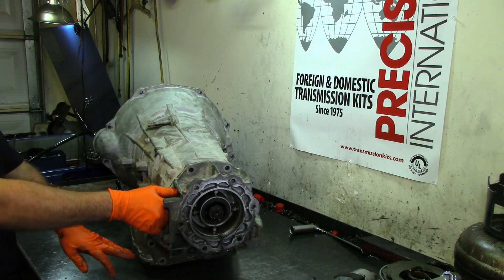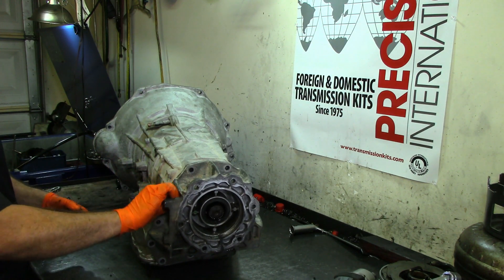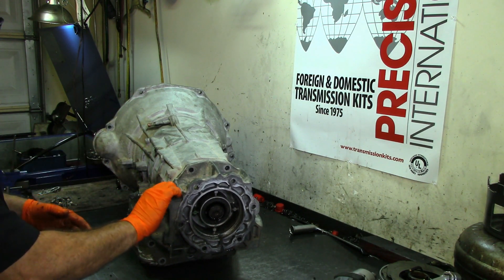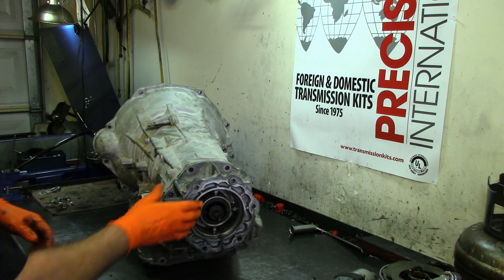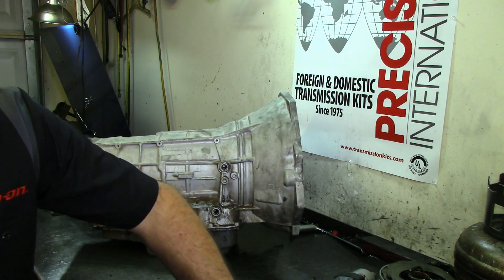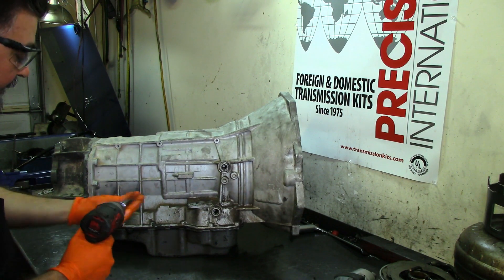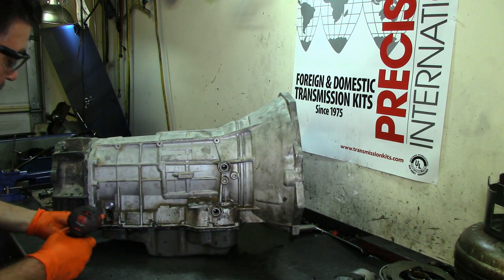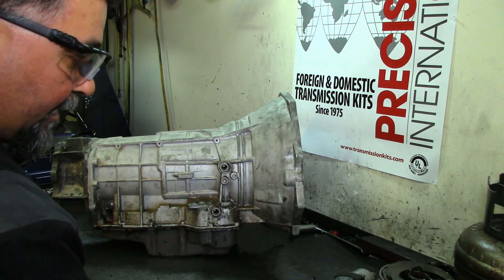The extension housing and pan don't usually take a pan gasket — they come from the factory with silicone. We use a specific silicone from the transmission parts place, not just any regular silicone. Back on the 604s in the 90s with ATF Plus Four when it first came out, those transmissions also don't take a gasket — you use silicone. Some kits come with gaskets, but you use silicone.